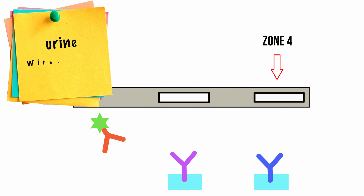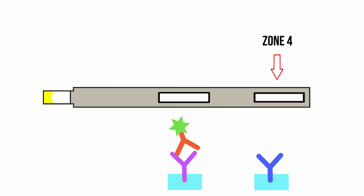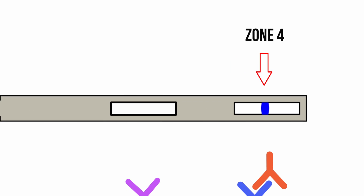If there is no HCG, which means the woman is not pregnant, the mobile antibodies just sail on to the next zone, zone 4. Whether the woman is pregnant or not, another line appears on the test called the control zone, zone 4. Here, the excess mobile antibodies that did not pick up HCG bind to the immobile antibodies and continue traveling up the strip. Again, the enzyme on the mobile antibodies changes the test line color. This step proves that the test is functioning properly, and therefore the control line should always show up.